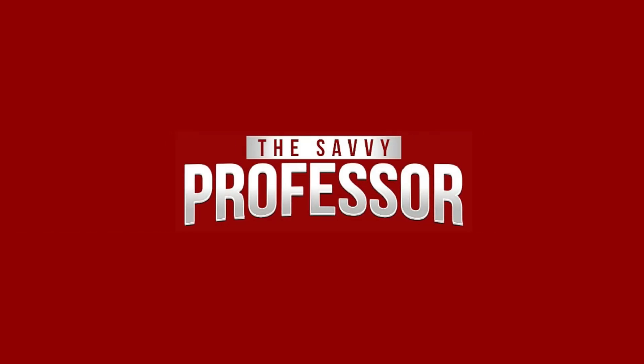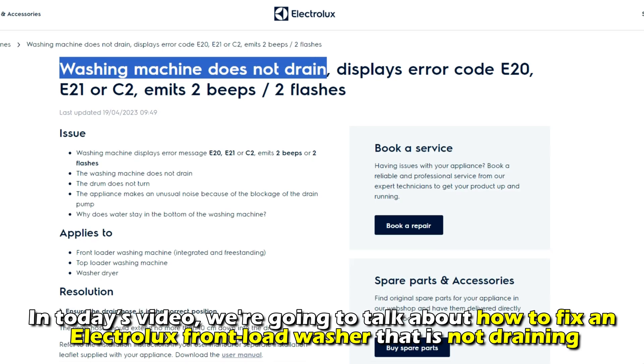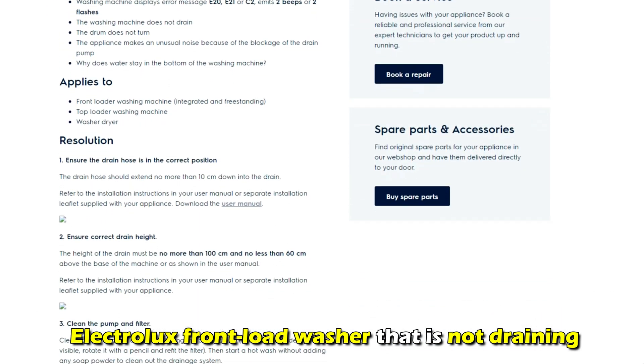Hi, this is Sarah from The Savvy Professor, and in today's video, we're going to talk about how to fix an Electrolux front-load washer that's not draining.